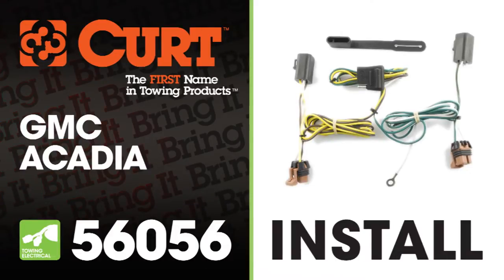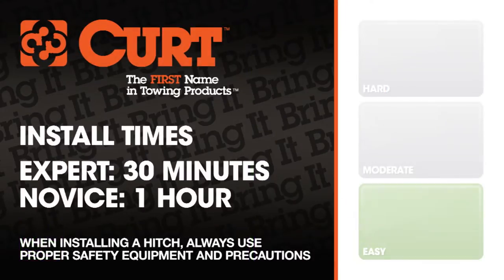Welcome to the installation video of the CURT 56056 T-Connector on the 2012 GMC Acadia. We estimate this installation to take 30 minutes to 1 hour depending on your level of expertise.